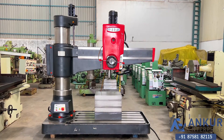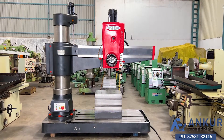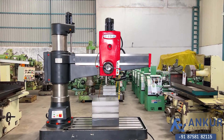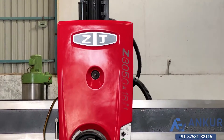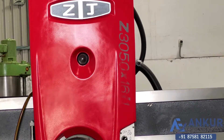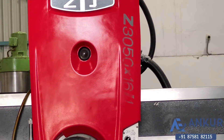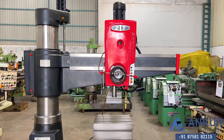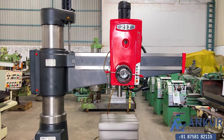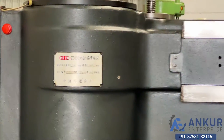Radial arm drill machine in excellent working condition. The make of the machine is ZJ China and the model is Z3050 x16. You can see the condition of the machine. Its year of manufacturing is 2013.